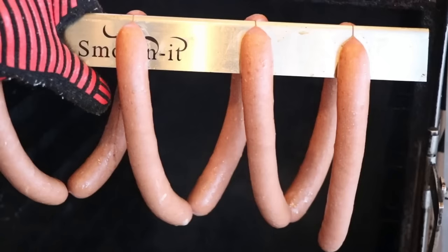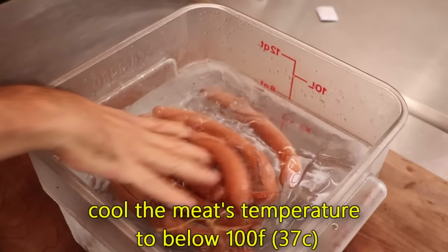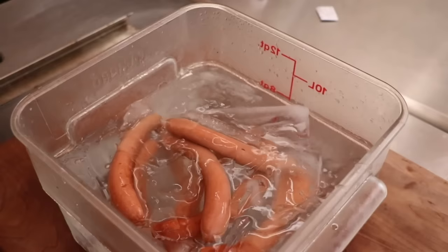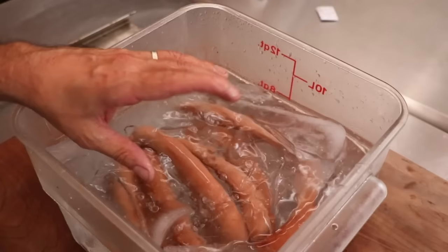There it is — our hickory smoked Vienna beef dogs, ready to go. All we need to do is cool these off in an icy water bath. This is going to rapidly chill your emulsified sausage. Keep them in that water bath until the temperature gets below 100°F, which shouldn't take long since they were only cooked to 140°F. At this point you can take them out, let them bloom for a couple hours to magnify the color, refrigerate them, vacuum seal and freeze for long-term storage, or go ahead and eat one.